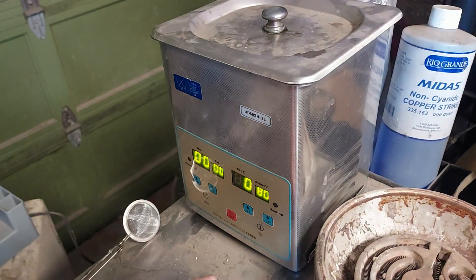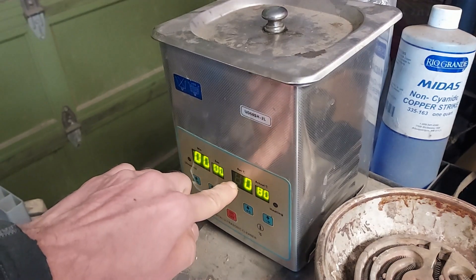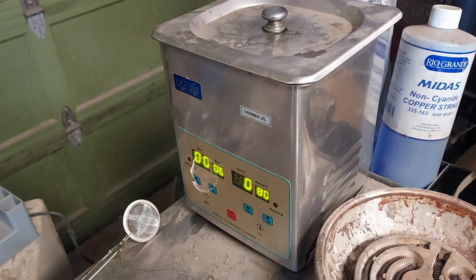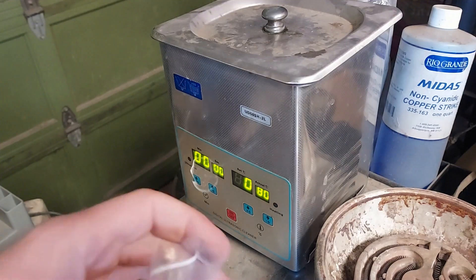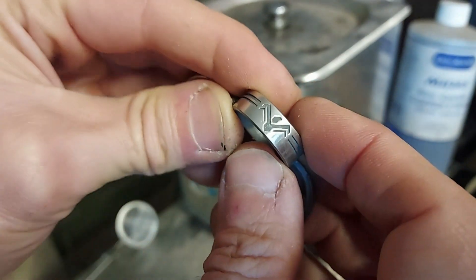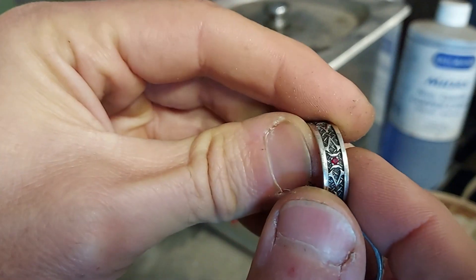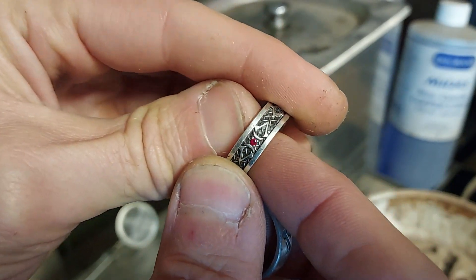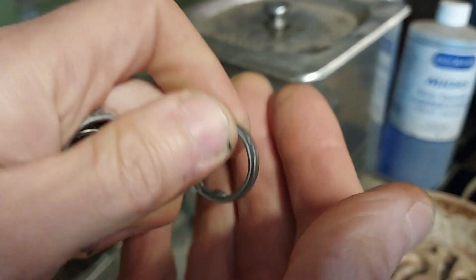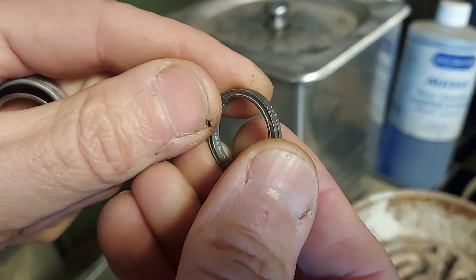I'm not going to bother with any hook or anything. I've got it heated up to 80 degrees Celsius — the '8' is burnt out on my machine which is why it just shows zero, but it is at 80 degrees Celsius. For the rings: this one is sterling silver with oxidization in the details, this one is palladium-silver with oxidization in the details, and this one is a rough casting where the whole thing has been oxidized with no polished finish at all.